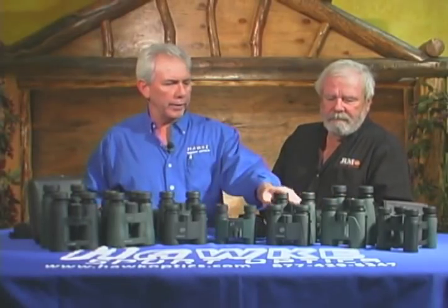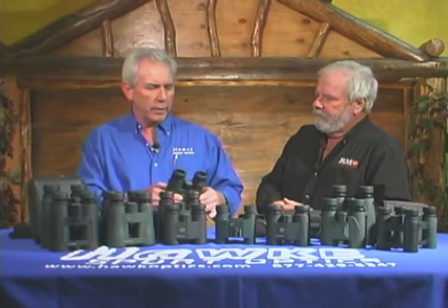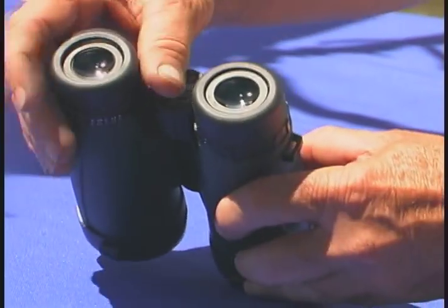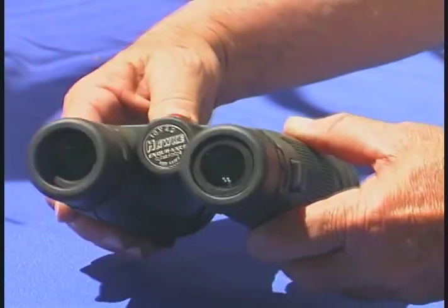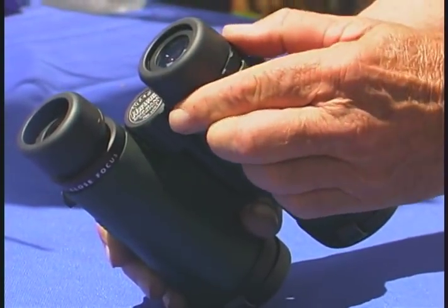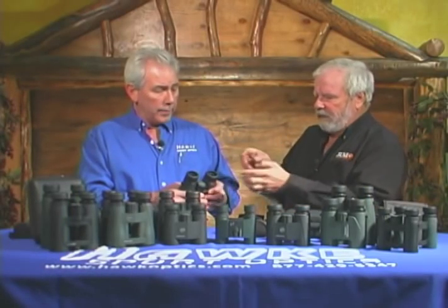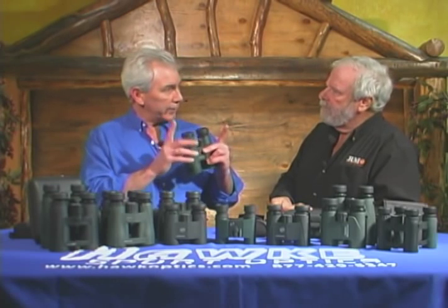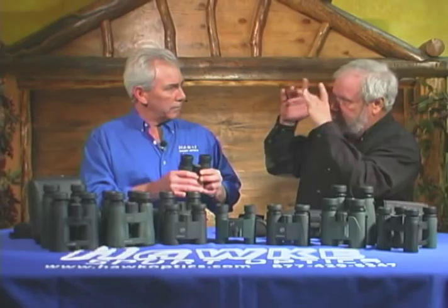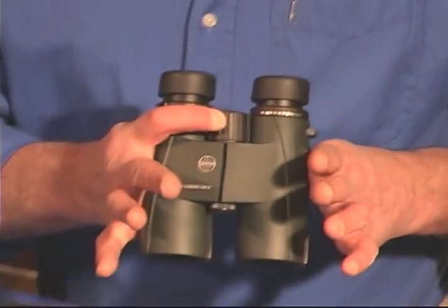Going up in the range, let's jump up into a mid-range — we're going to go to our Endurance. Here's where we jump up into a magnesium alloy body, rubber armor so it's easy to grip, easy to hold on to, non-slip, twist-up eye cups, and a diopter — as all of our binoculars have — so you can set it for your eyes. You adjust it for your right eye, and that brings it into focus for both of your eyes. Then everything else is center focus right here in the middle.